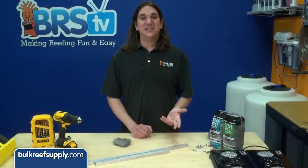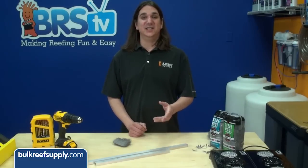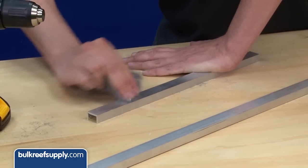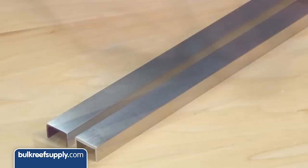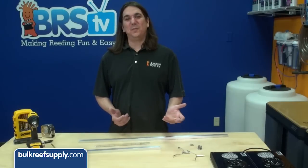Once you have the right length pieces, we are going to give them a brushed aluminum look which will hide the scratches and imperfections. To do that, use some coarse steel wool to brush the surface and get rid of the scratches. After that, use some finer steel wool to give it a clean attractive look.